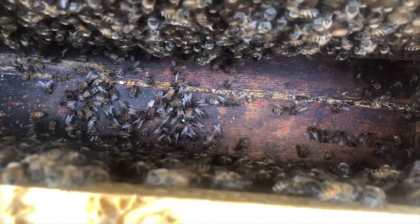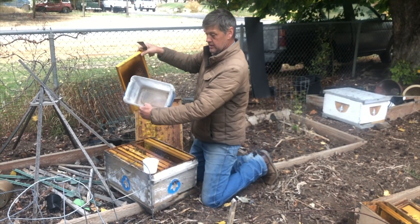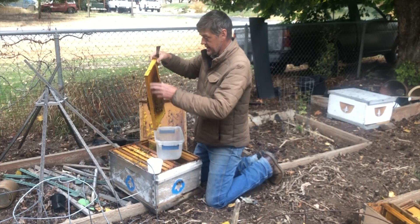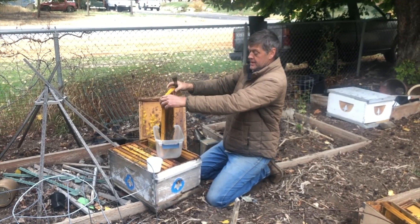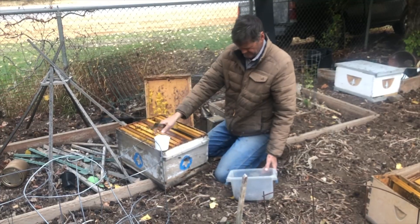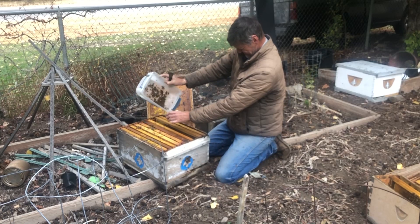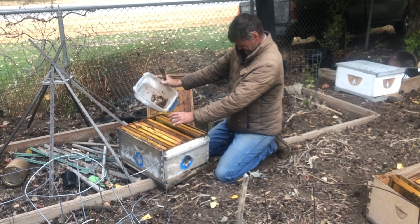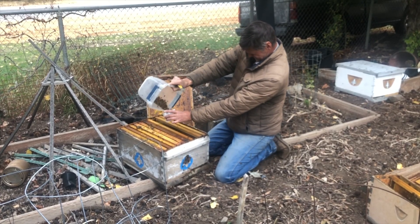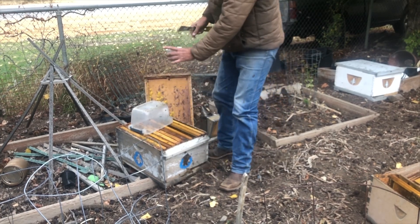She's on the bottom board. Here's the easy way: you get a little bit bigger container to shake the bees in — a container that'll fit a frame in like that. Now the bees are in here. It's weird to measure something that flies.